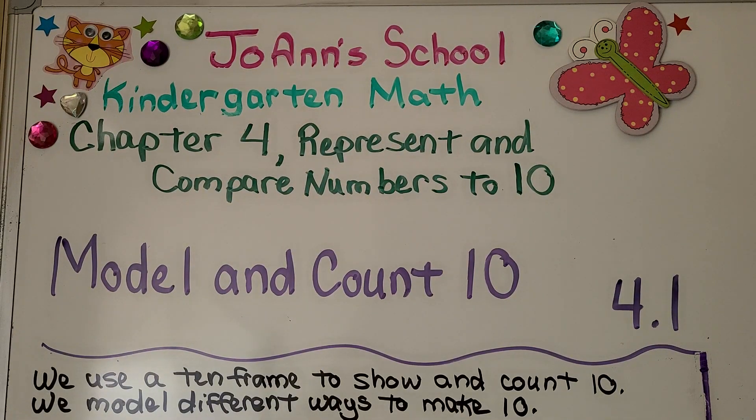We're now in chapter 4 and it's all about the number 10. This is 4.1. We're going to model and count 10. I'm going to use a 10-frame and we're going to show different ways to make 10.